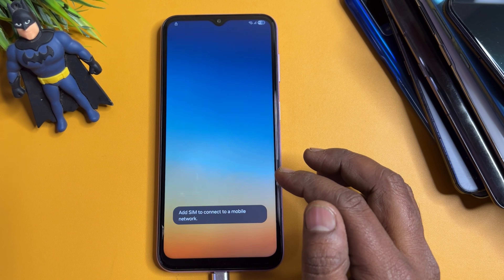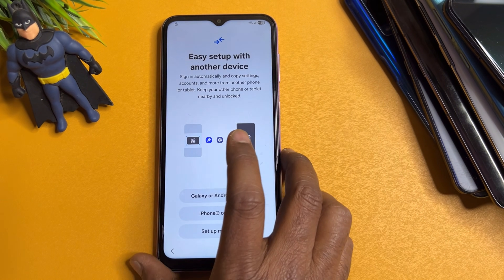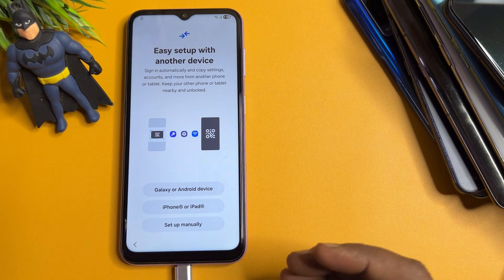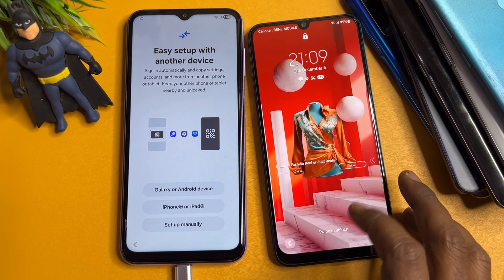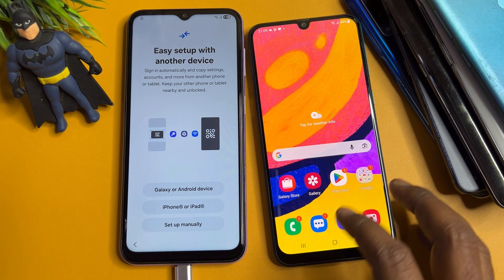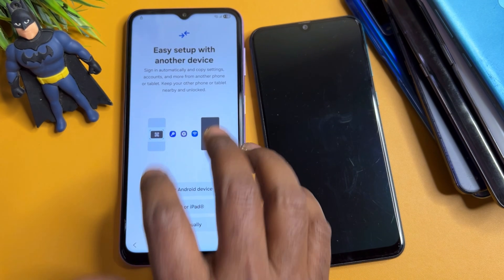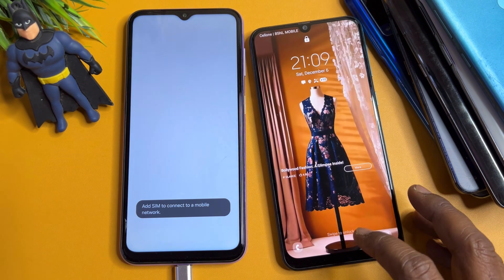Start your configuration again, click Agree. On this page, you need a second Android smartphone — it can be Samsung, Oppo, Realme, Vivo, or OnePlus. Unlock the second Android smartphone, then go back. Click Start and then click Unlock.